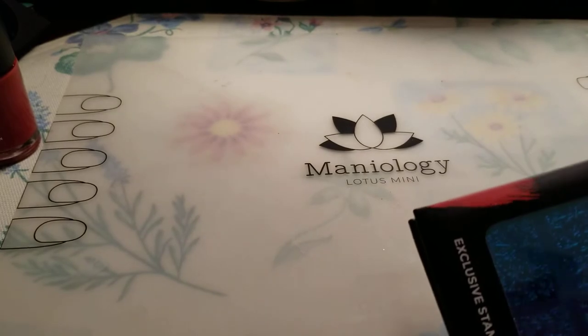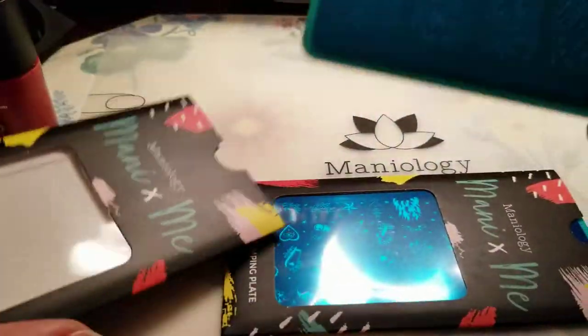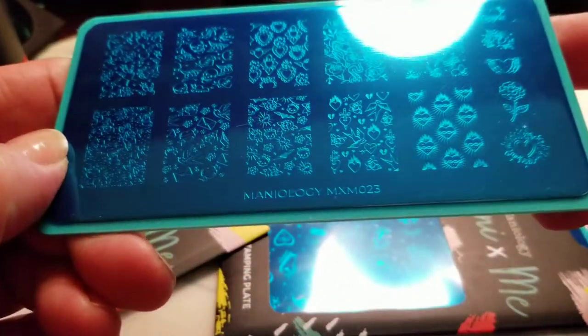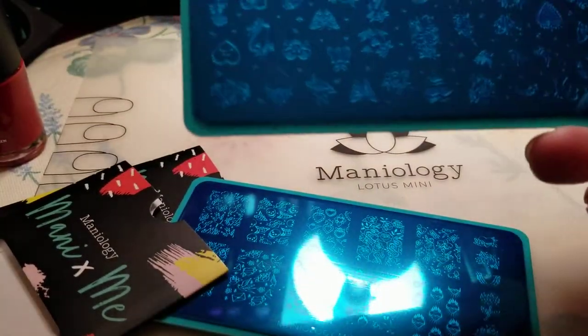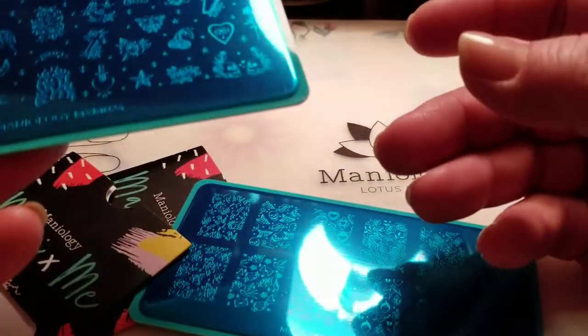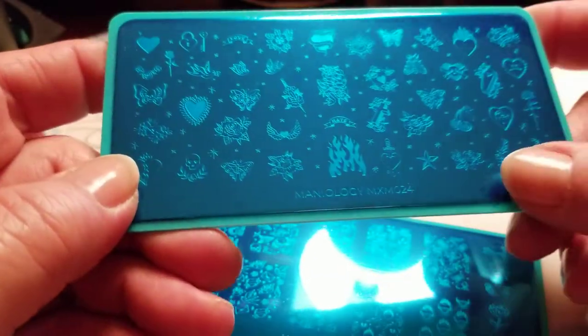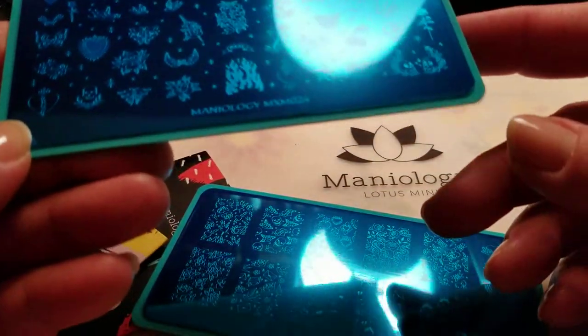Here are the plates. Let's go ahead and move the box out of the way. Here is this one — this is Maniology MXM-023, and it has some nice stuff on it. And let's see what this one is — this is Maniology MXM-024. I definitely love all these pretty designs; that would be nice for Valentine's Day.